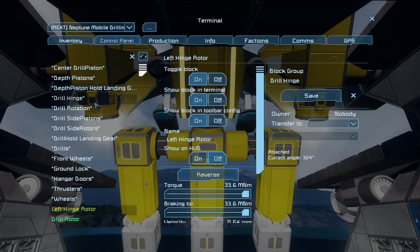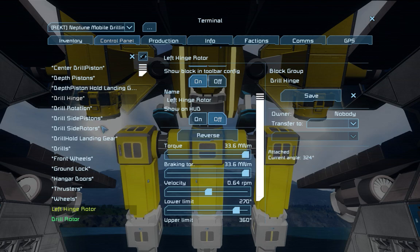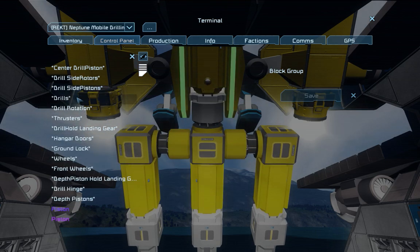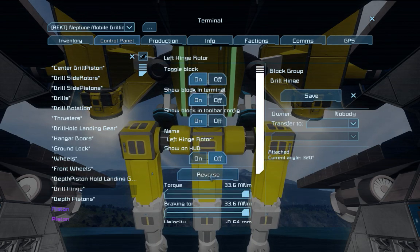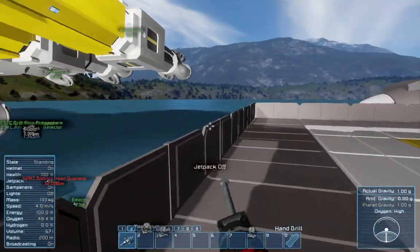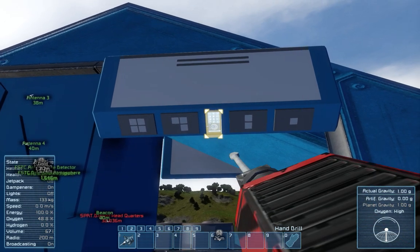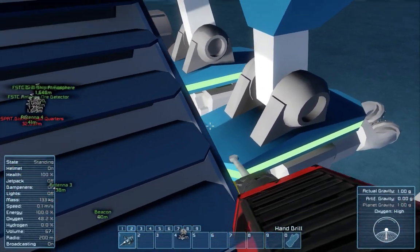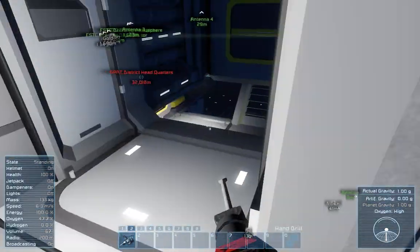Did things in the wrong order there. Excellent, now it's ready to be transferred to a different location. It might be wise obviously in survival to maybe empty some of the weight out of it if you're going to fly it anywhere after you've done a drilling operation.